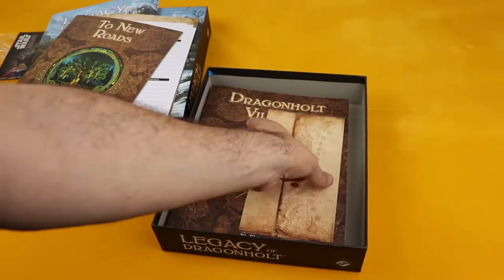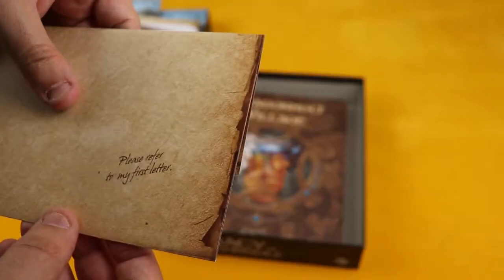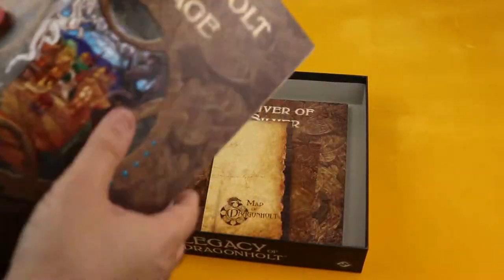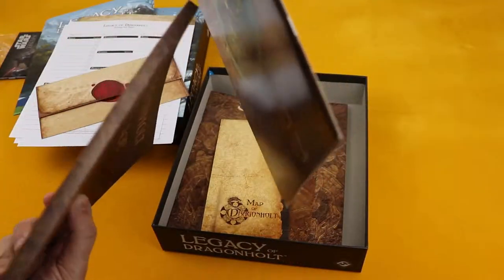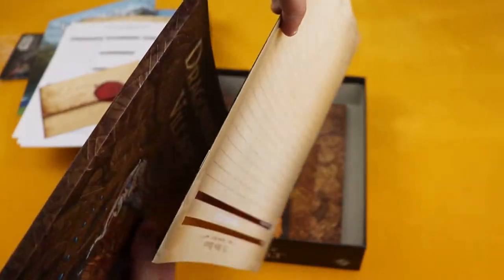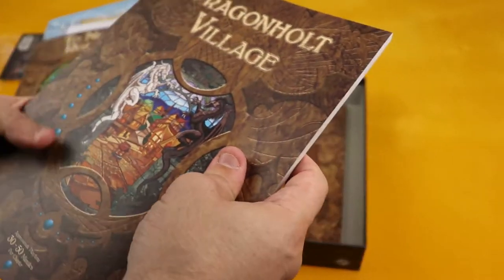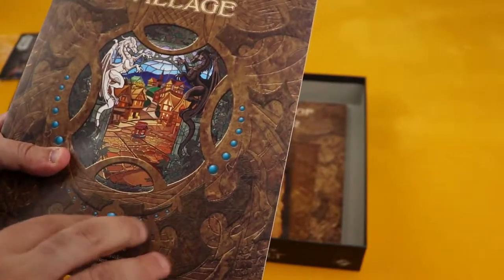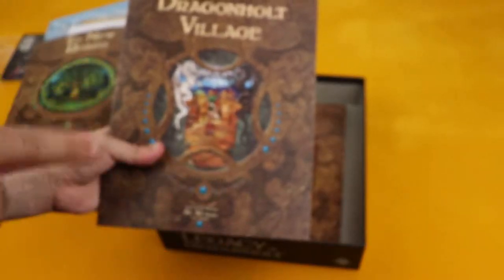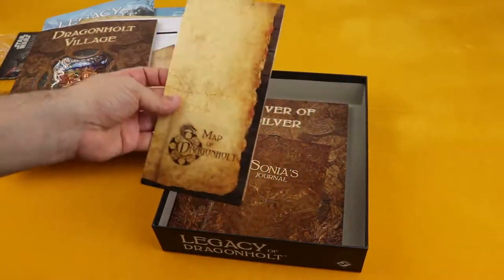There aren't many pictures in here. 'Seal the envelope' — no idea what it is, we're not going to unseal it. 'Please refer to my first letter' — no idea what this is, let's keep it like that. Let me just show you guys the thickness of this one compared to the thickness of the second one. Look at this — this is one thick book. 'Dragonhold Village,' approximately 30 to 50 minutes per chapter. I don't know if this is some sort of general rulebook or what it is, but it's a big one. And there's a map of Dragonhold inside.